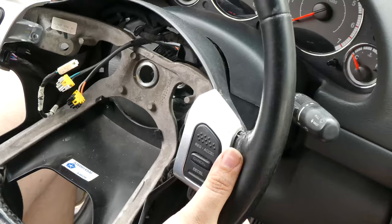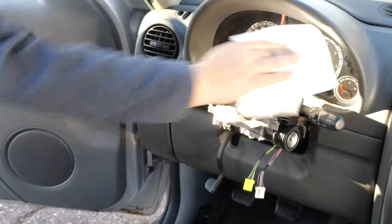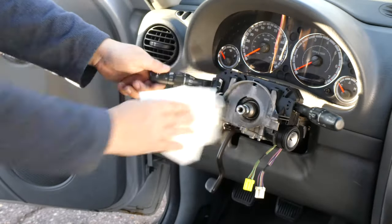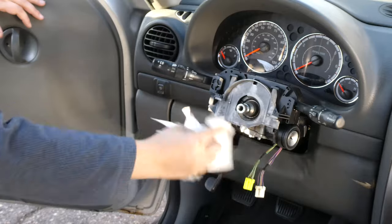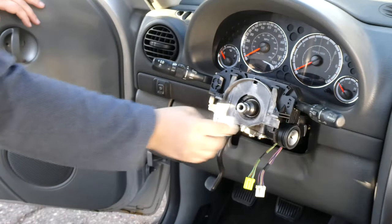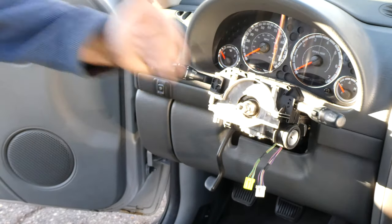Then feed those wires carefully through. It's been 15 years since anything has been seen in this area, so I'm just going to take a moment to clean it all up — spray a little Simple Green on there and make sure all the dust and road grime accumulation gets taken care of.